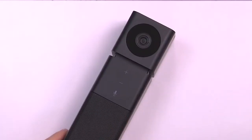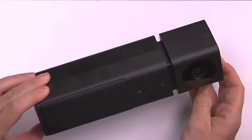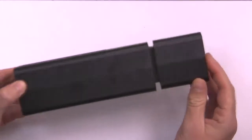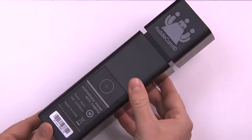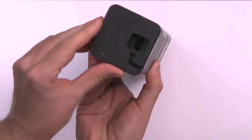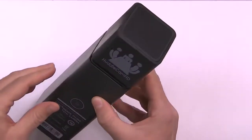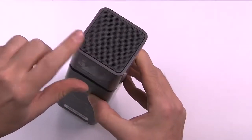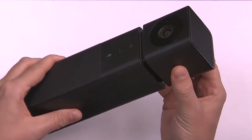This camera has 1080p HD video to ensure that your viewers can see your beautiful faces perfectly. We'll spin this around for you guys so you can see every angle of the device. Notice on the bottom, that's where the micro USB plug connects into the device. You probably saw the speaker on front, but we also have one on top to make sure that you're getting a great audio range.